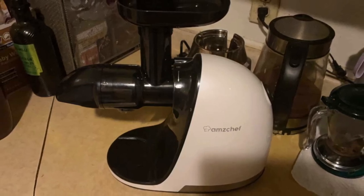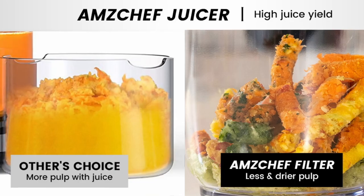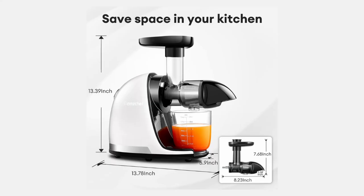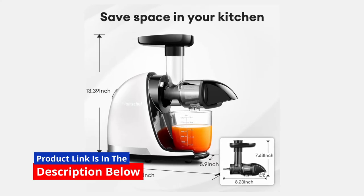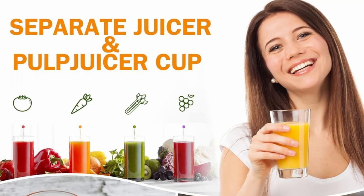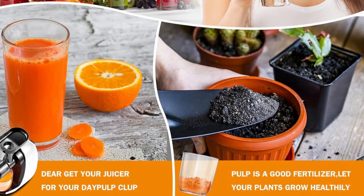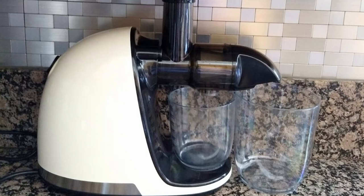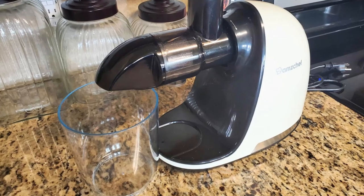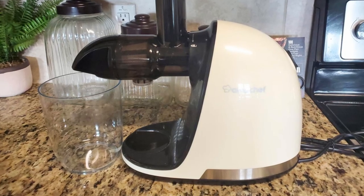Another impressive feature of the AmChef slow-masticating juicer is its ability to reduce oxidation, which helps preserve the freshness and nutritional value of your juice. Oxidation can degrade the quality of your juice, leading to a shorter shelf life and loss of nutrients. The slow masticating process combats oxidation, ensuring that your juice stays fresh for longer — particularly important for those who like to make larger batches to enjoy throughout the day. You can rest assured that your juice will remain vibrant and packed with nutrients, even after several hours in the fridge.